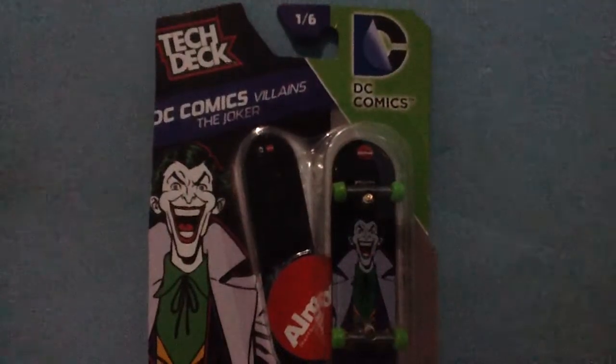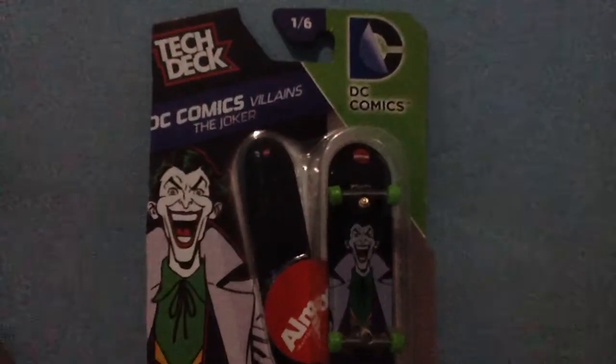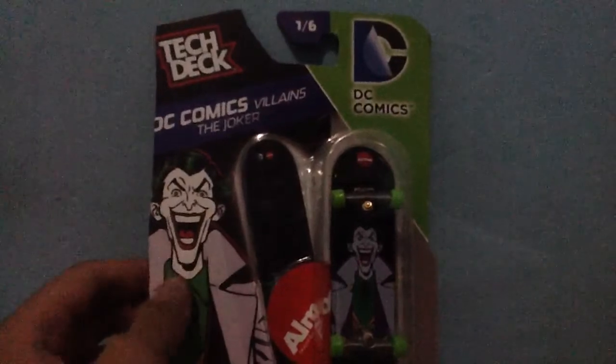Today we have a late post again. I'm sorry, but today we're gonna unbox this Tech Deck Joker DC Comics Villains Digital. I'm sorry if my Tech Deck videos are a late post, because my mom is always using the iPad.